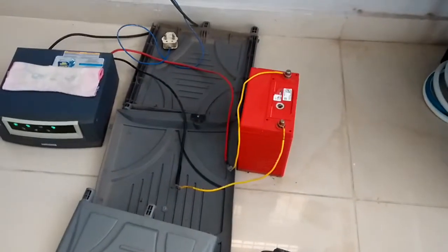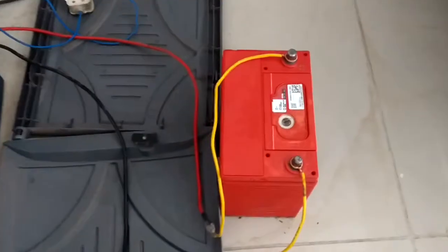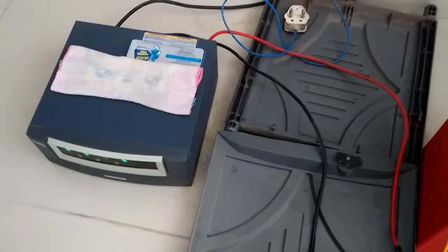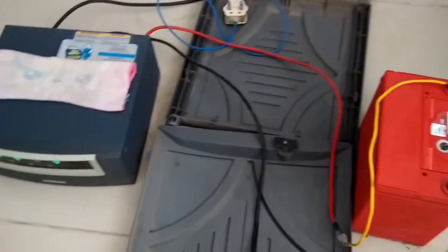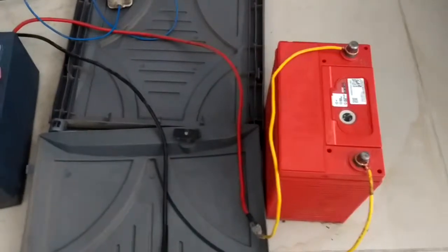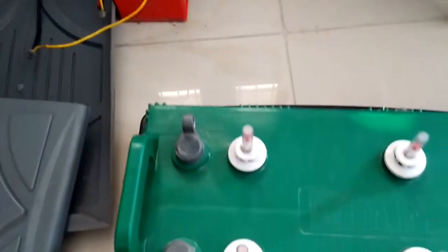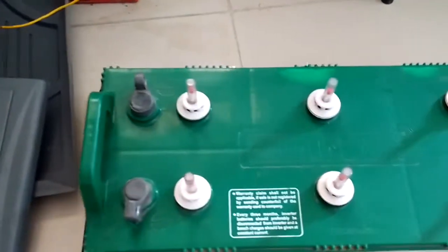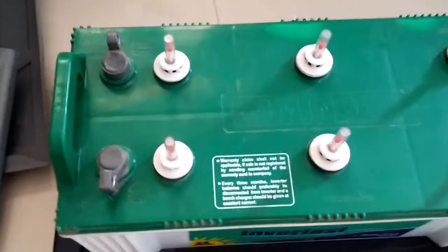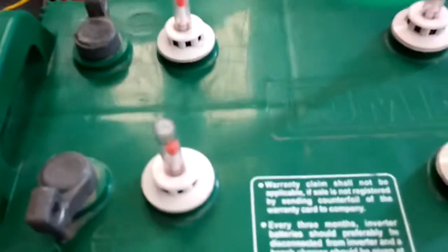Hello friends, today I will tell you how to charge your car battery using your home inverter or at home. You can see my car battery is charging here using the inverter, and this is my house battery that gives backup when the power is out at home.